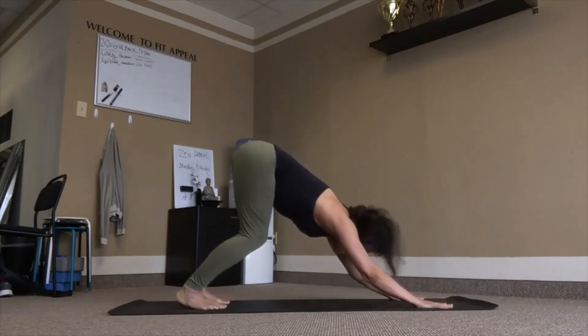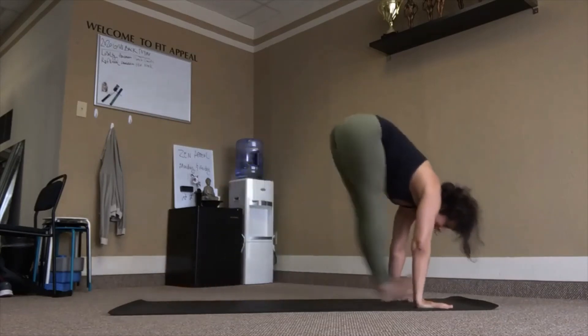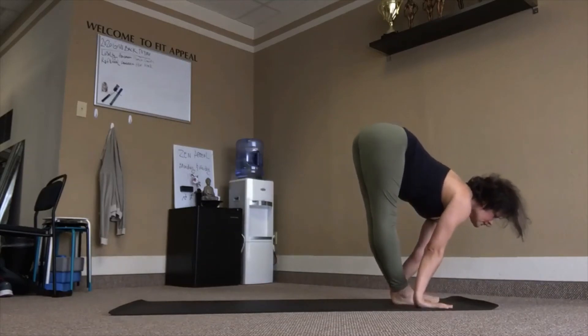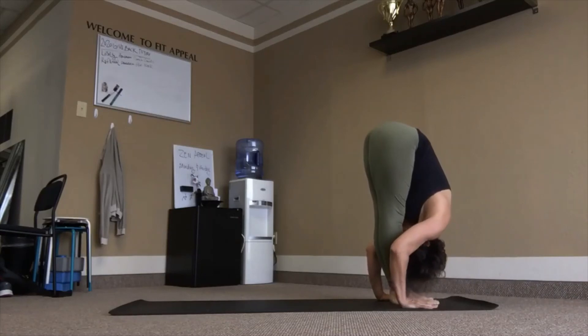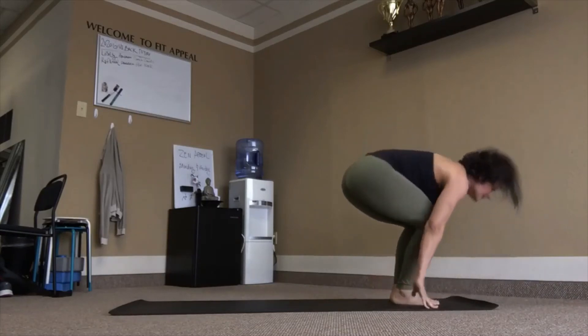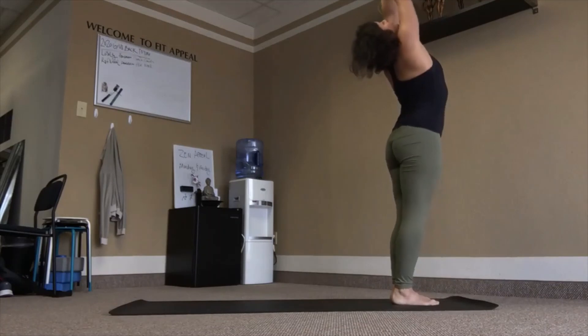Prepare, bend into the knees, eyes forward, top of the mat. Inhale, fold, exhale. Chair pose, inhale. Exhale, lift.